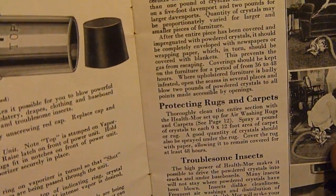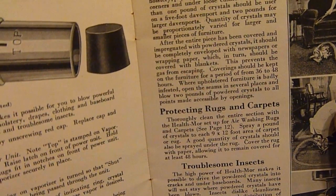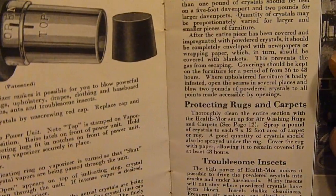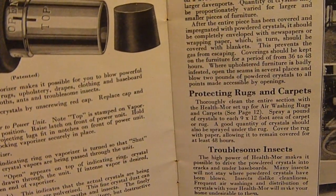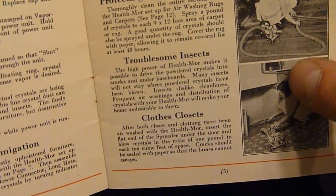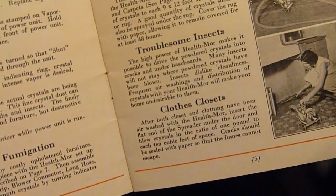For moth proofing and fumigation — for treatment of moth-infested furniture, you can hook up a hose to it instead and blow the stuff inside your furniture, and under rugs, and into closets.